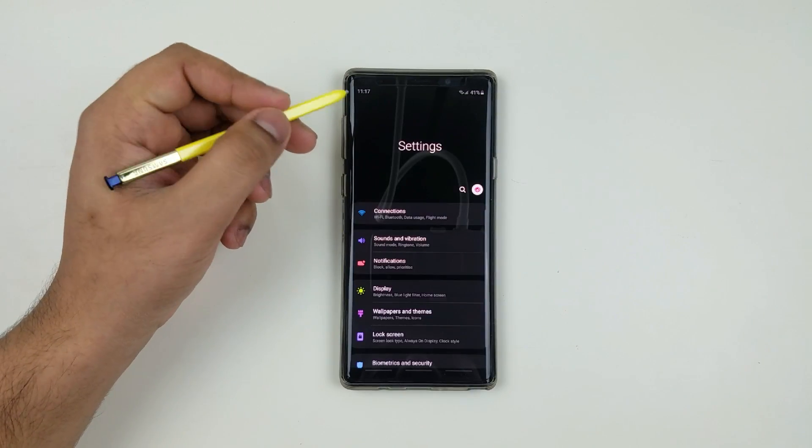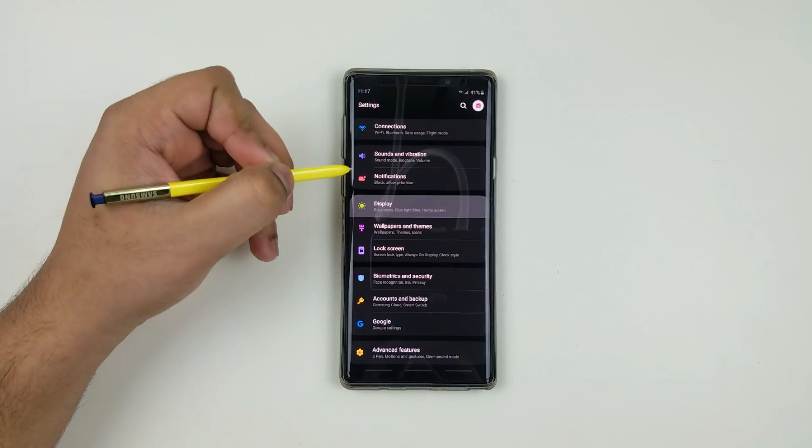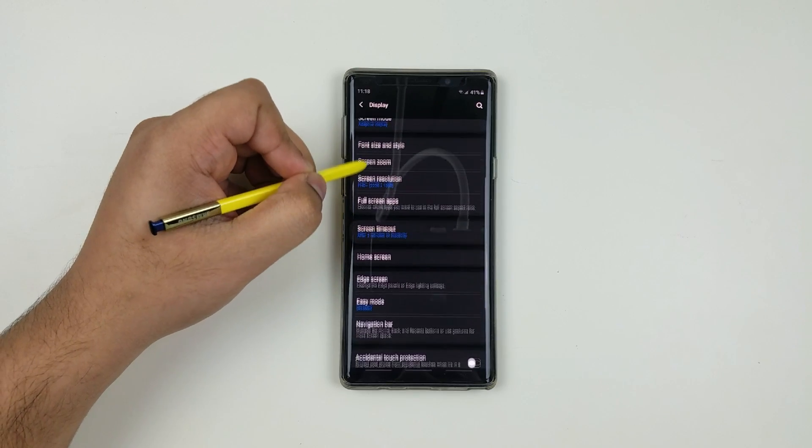The first step is to go to the settings, click on display, then scroll down and click on navigation bar.